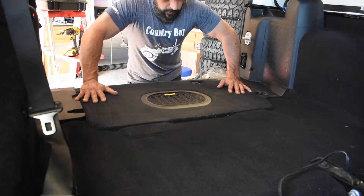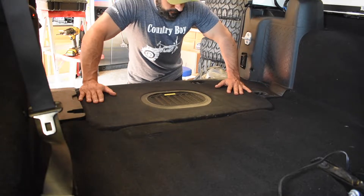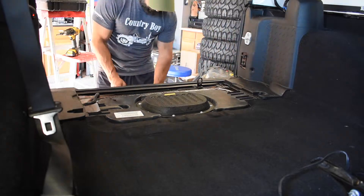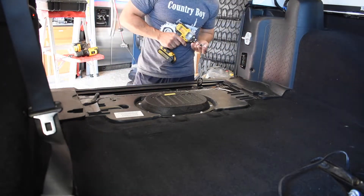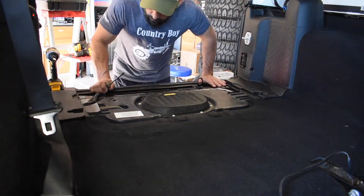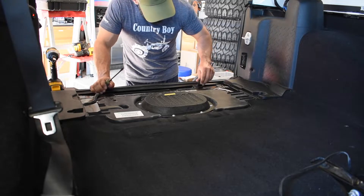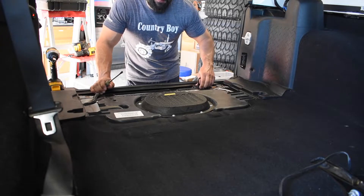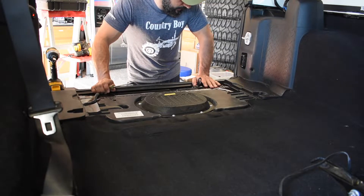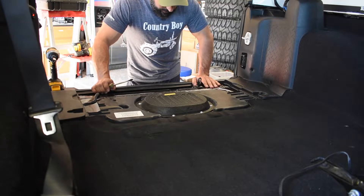We're going to start taking apart the plastics, take out the pieces that we don't need, and get the install going. We're going to take out this tab — you can remove it properly and reuse it, but I have no interest in doing that for the sake of time. I don't ever plan on putting this thing back the way it was.